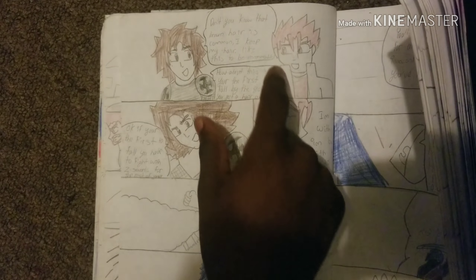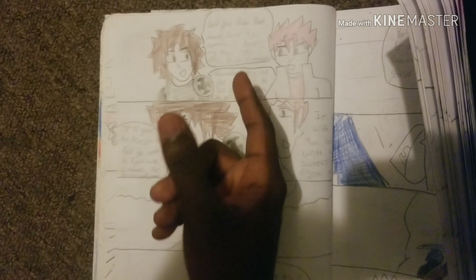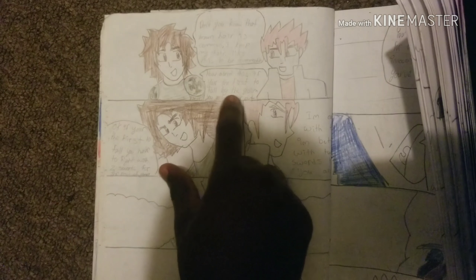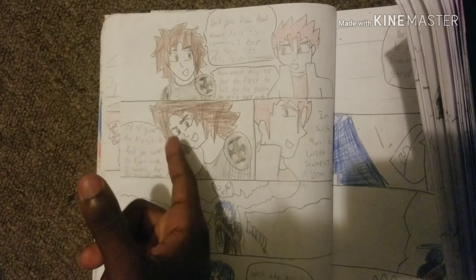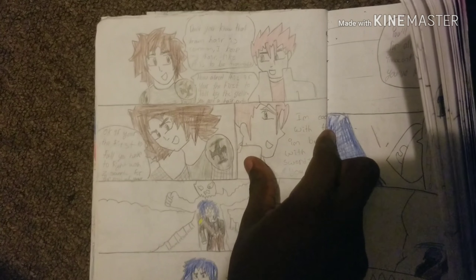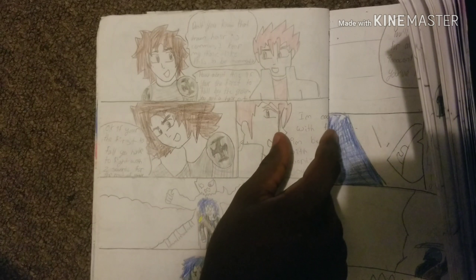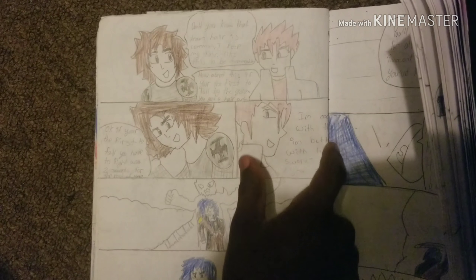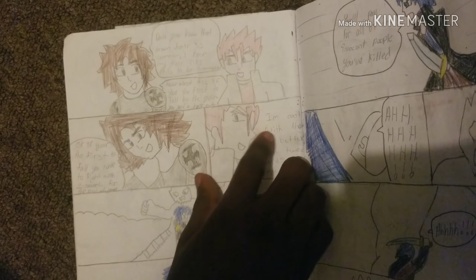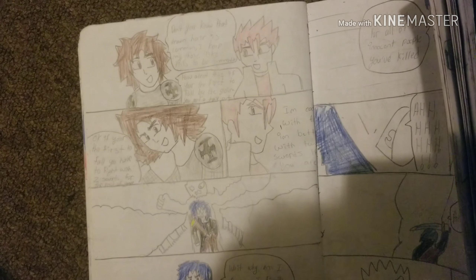Wait — I thought Tristan was talking. Why did I put them in two different speech bubbles? Oh my goodness. 'How about this — if you're the first one to fall by the golem, then you get a haircut.' 'Okay, if you're the first to fall then you have to fight with two swords for the rest of your life.' That's a little dramatic. If I did this now I would not have dialogue right where the staples are — you can barely see it. 'I'm better with two swords anyway.' 'Yeah, that's 10 out of 10.'